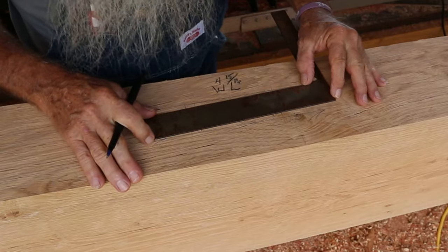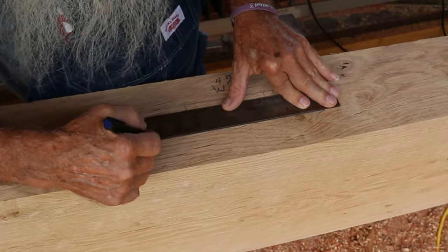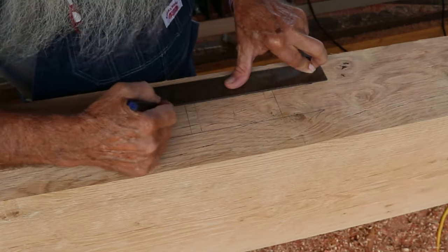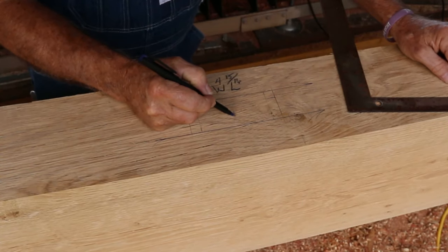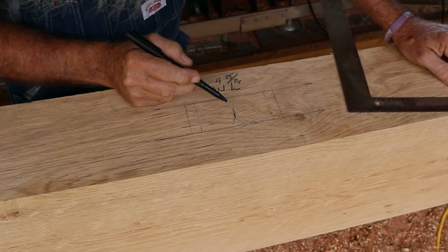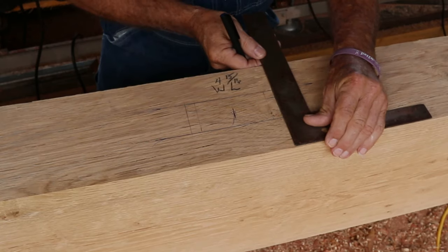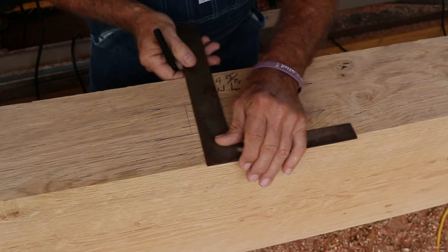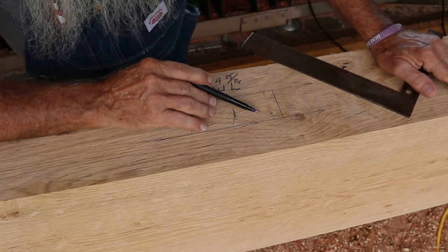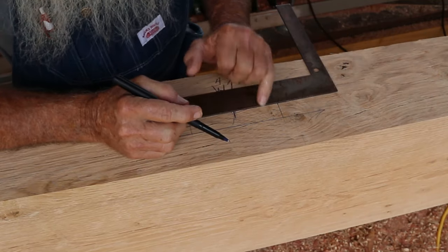Then I can take my little square and mark this all the way down — that's a little darker than a pencil mark. I have a mark here which is the center of my tenon. This tenon was four and fifteen-sixteenths wide, so I split the difference and marked each end. Now I'm using an inch bit, and there's a line just over half-inch from the edge — half the diameter of the bit — because I don't want that bit running right up on my line.